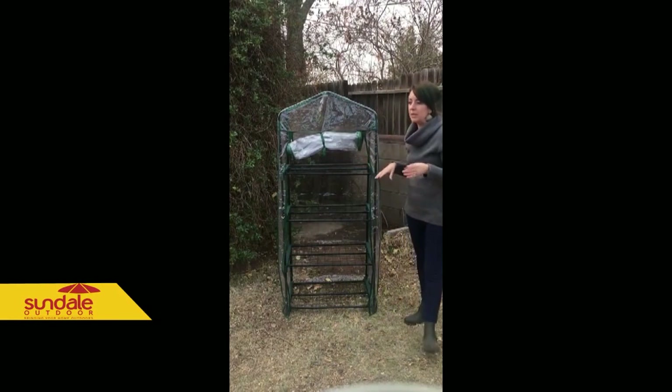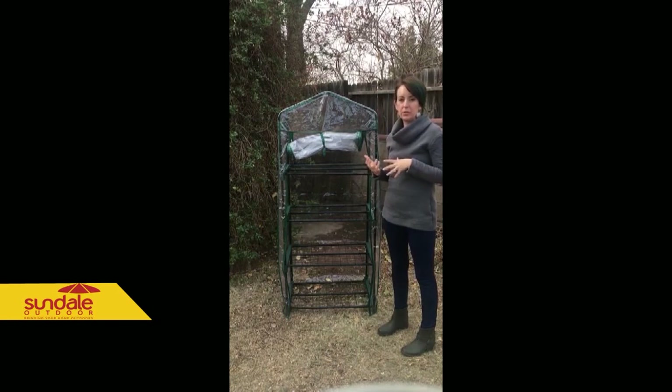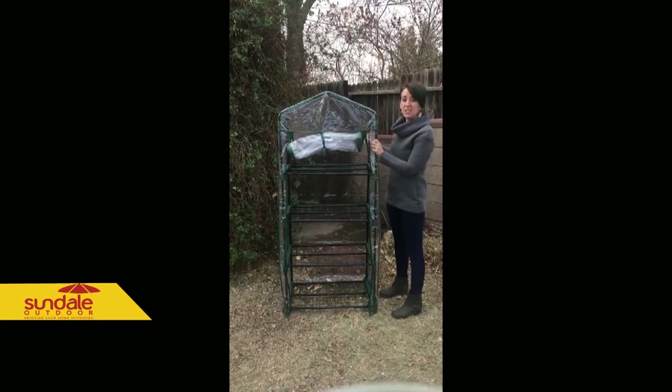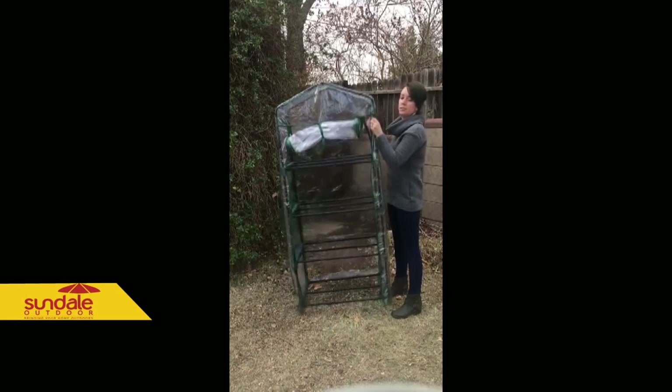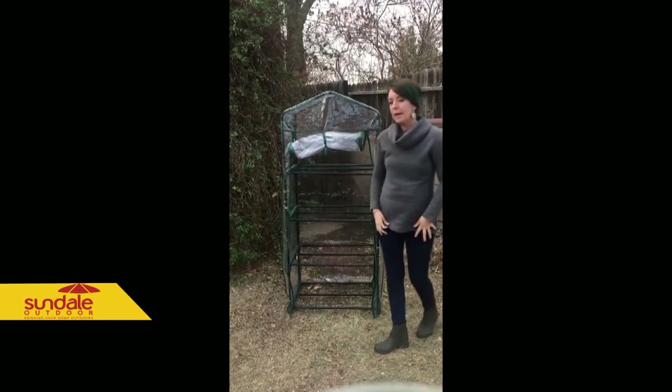It's super lightweight too. I plan on using it indoors in my garage and then taking it outdoors, starting with my seedlings in late winter for the spring. I'm going to lift it just so you can see how easy and light it is — super, super light. It's only 11 pounds.